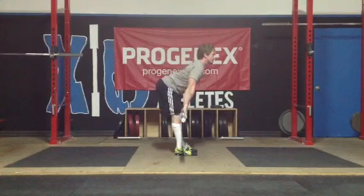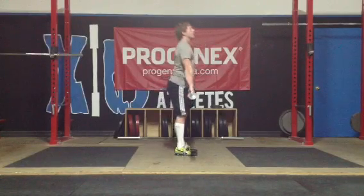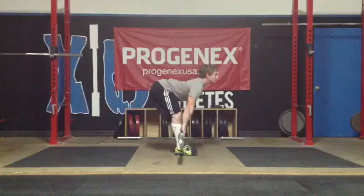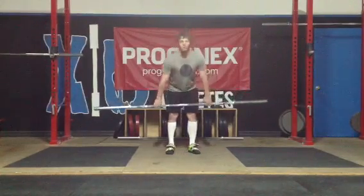Now below the knee I can exaggerate — I can angle those shins back a little bit if I can — then back up. Same thing with the last one: as low as possible without the shins angling forward, the back breaking, or the weight touching the floor.